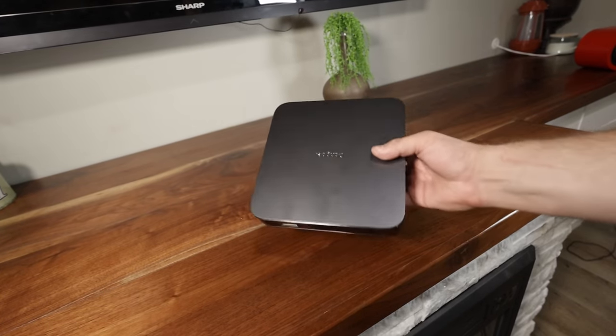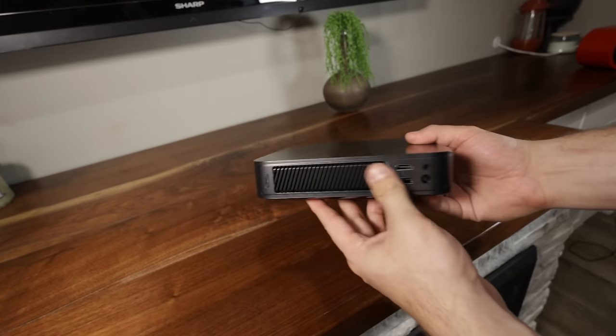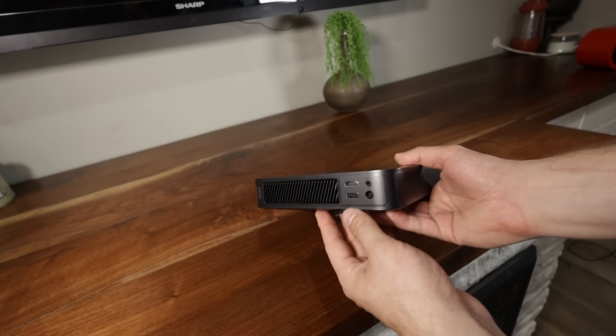This is the Dengbae Atom. Believe it or not, this would project up to a 180-inch screen and it's under a thousand dollars. I think we should definitely take a look at this thing, so let's do that.